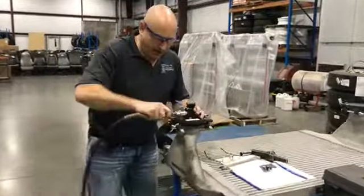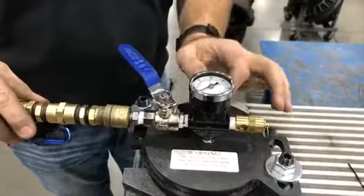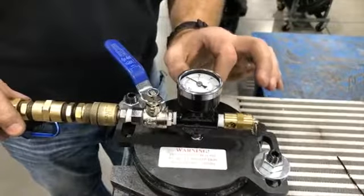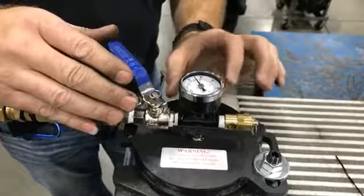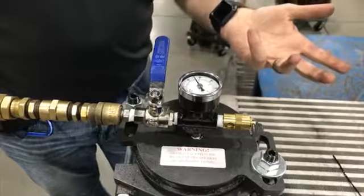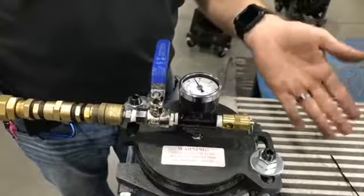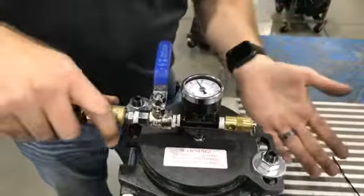We are now going to hook air up to it. We're going to open the valve slightly and slowly turn the regulator to get to 25 PSI. Once you get to 25 PSI, shut the valve off and start your stopwatch. The allowance is 5 PSI loss in 15 seconds — anything more than that and it fails. 15 seconds has elapsed and we have not lost anything. This charge air cooler is in good working order.